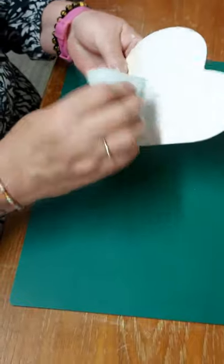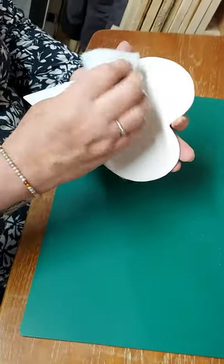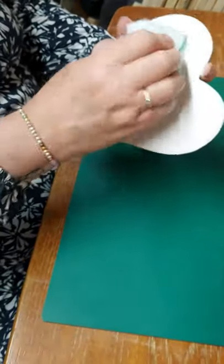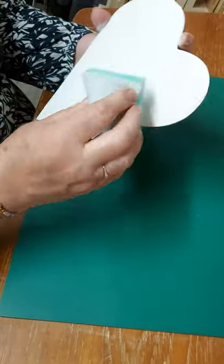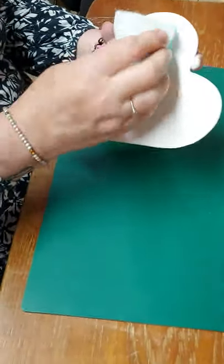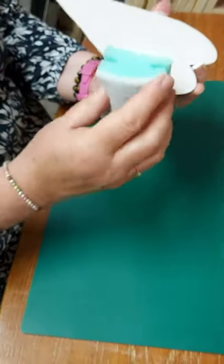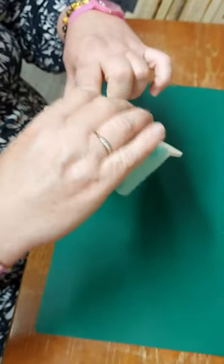It looks a lot smoother than if you've done it with a paintbrush, doesn't it? Some people do like to use a paintbrush, but you will find that you'll get the stroke marks from the paintbrush, whereas this is just going to be an even apply. Like that. And the sides as well — yes, that's something I would have completely forgot.